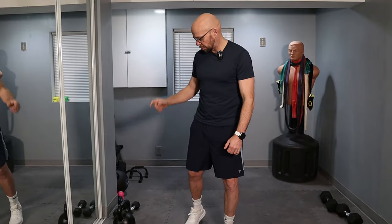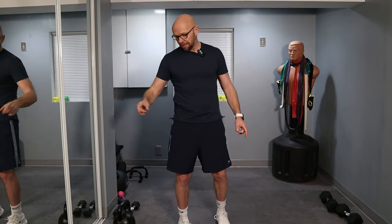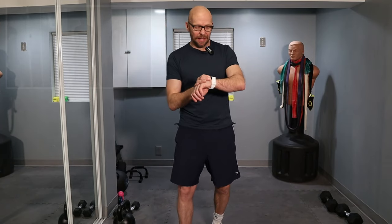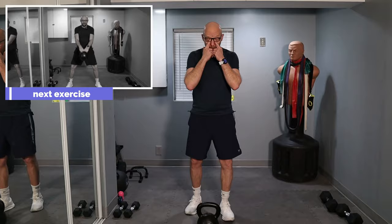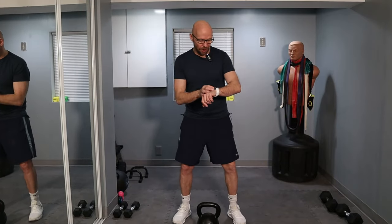So 50 kettlebell swings followed by 50 repetitions of an exercise. Follow along with me. For reference, I'm using a 24 kilogram or 53 pound kettlebell. Dumbbells are 20 pounds and 5 pounds for the last exercise. 50 swings — let's not waste any time, let's get going. If you don't have a kettlebell, use a dumbbell for your swings. You can use two dumbbells, whatever works for you.